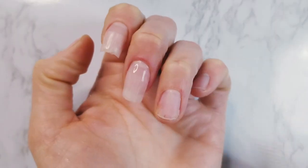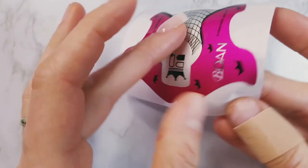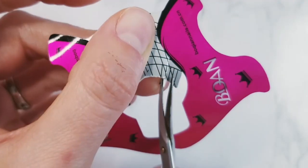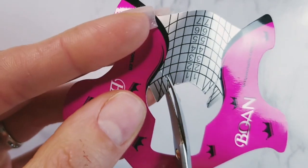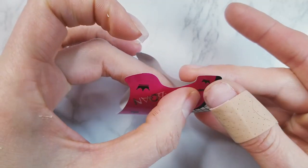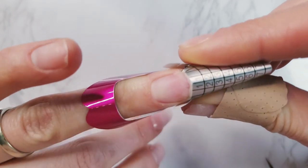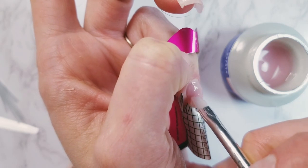I wiped any dust that could have been collected on the nail while working on the others. I wanted to use paper forms because my natural nails have a tiny free edge right now — paper forms help so the gel doesn't run off under the nail. When my nails are a bit grown out, I just apply fiberglass directly on the IBD gel without any paper forms.